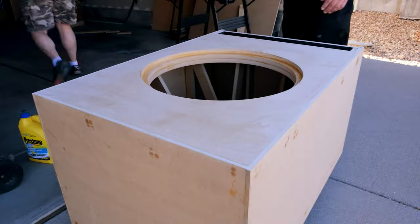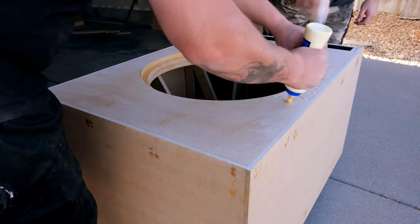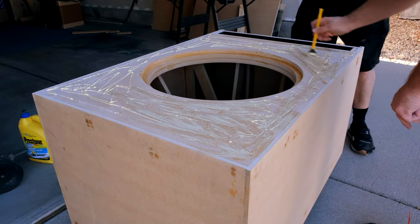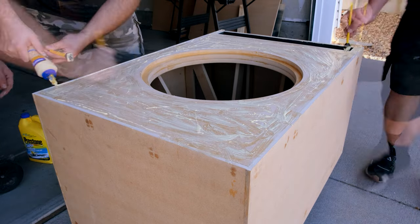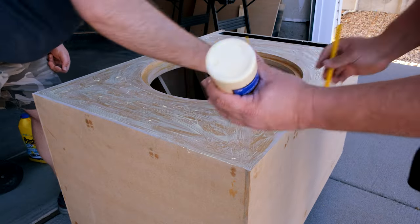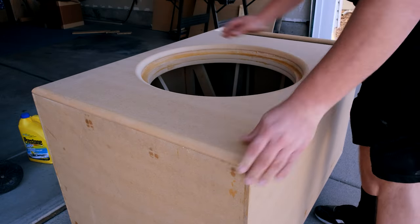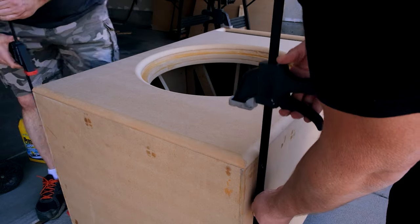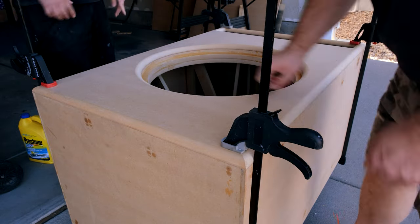One thing you need to do before putting the front baffle on is dry fit it. If it lifts up anywhere, this is where you take that orbital sander and knock down anything that's preventing the baffle from sitting absolutely flat. You can't have any bumps or have this thing lift up anywhere, so use the sander copiously if you need to in order to get this part right.